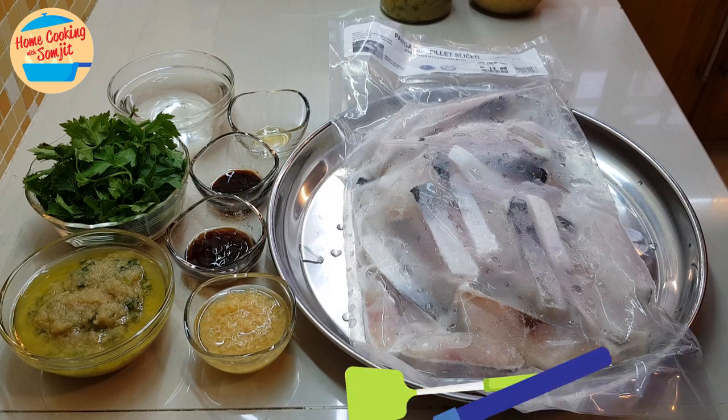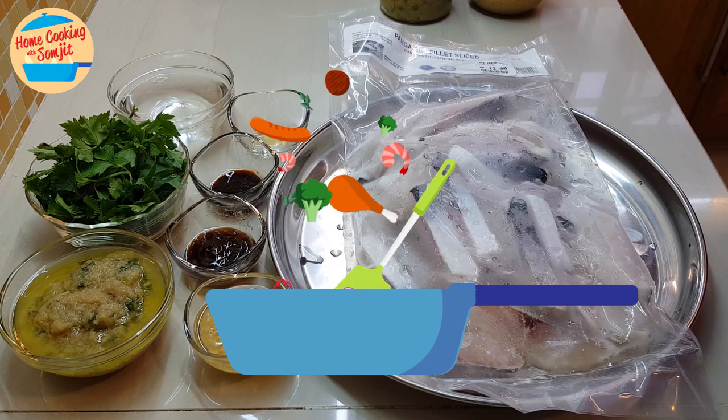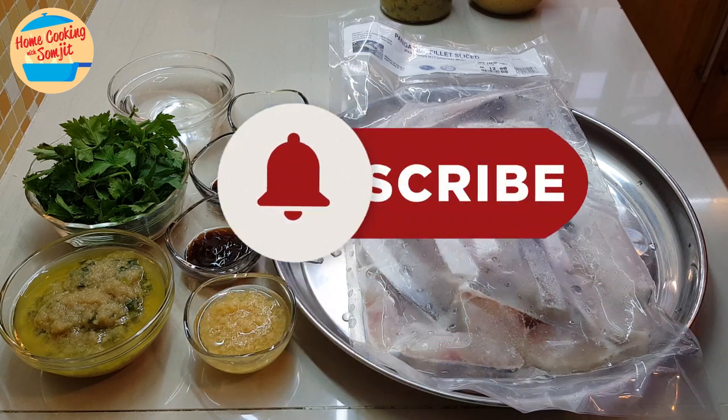Hello, welcome to home cooking with Song Chit. Today I'm going to cook patin fish in ginger and spring onion sauce.